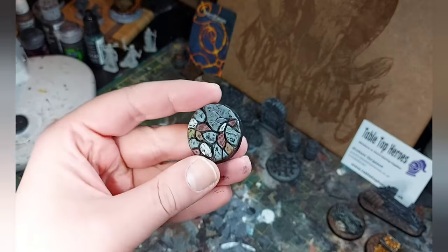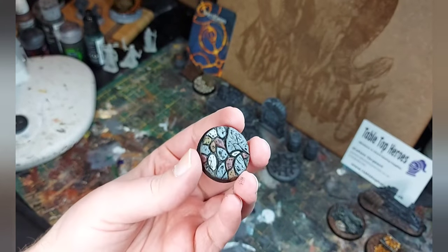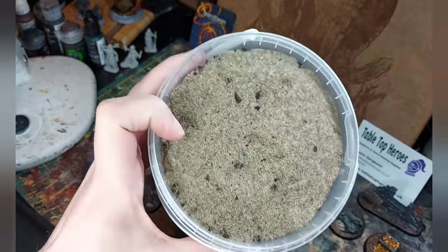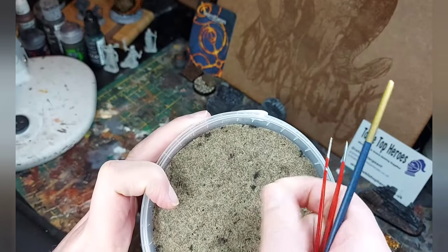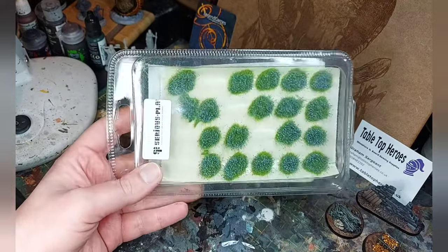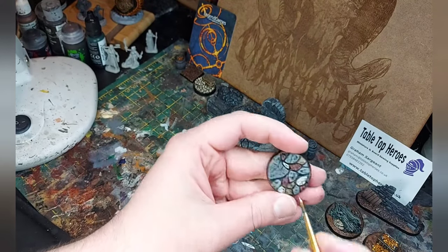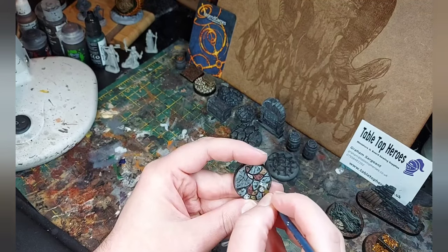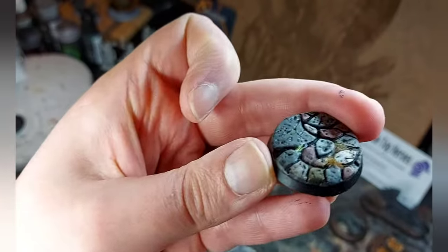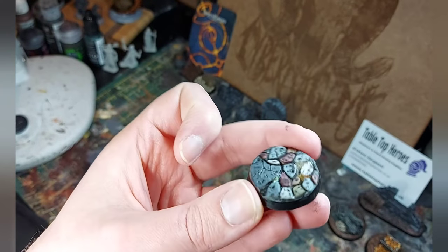The first one I'm going to zazz up is the easiest one — cobblestone base. What you often see with gaps in pavements or cobblestone is just grass and plants and flowers growing up in between the cracks. So I've got some static grass, which has gone a bit contaminated with my swamp material, and some plants and flowers — nice bluebell sort of things. I put some glue in amongst the cracks and added in some of the grass and then some of those bluebells. It's a nice simple addition.